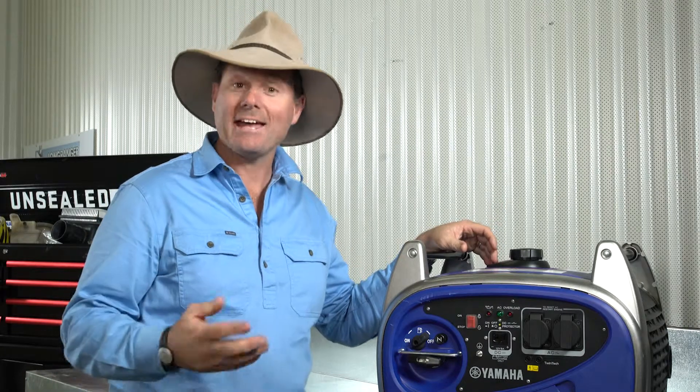If you are planning on storing your generator for longer than a couple of months, then you need to drain the fuel tank completely. And like we explained before, run your carburettor dry, simply using the handy fuel tap.